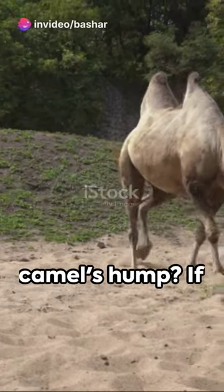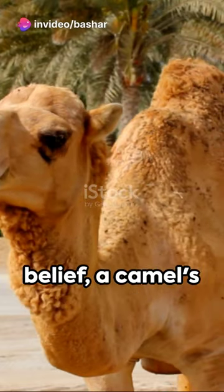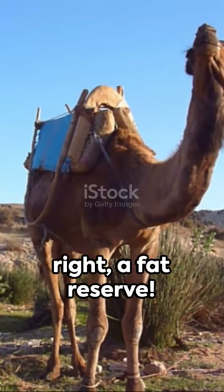Ever wondered what's inside a camel's hump? If you're thinking water, think again. Contrary to popular belief, a camel's hump is not a water storage unit, but a fat reserve. Yes, you heard it right — a fat reserve.